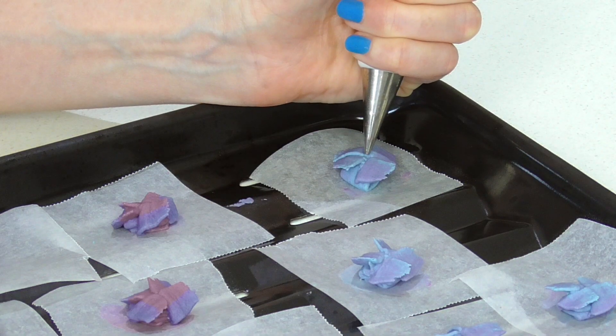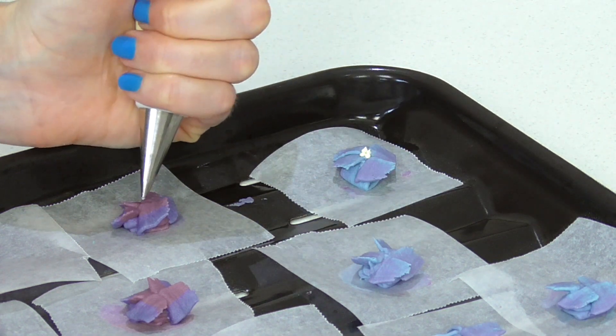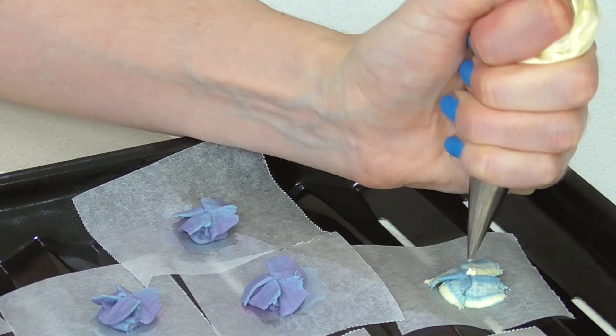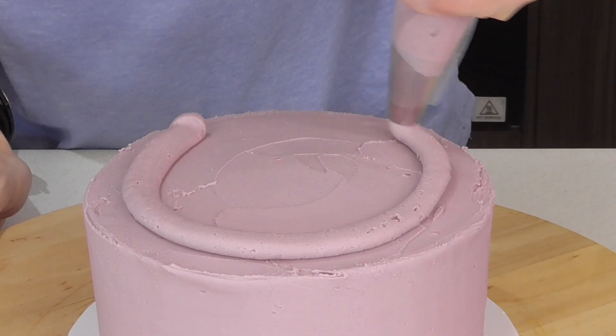Once these have set in the fridge, I'm just taking a number 2 tip and I'm going to pipe four little dots really close together, because that's what the center of a hydrangea looks like — four little dots wedged together.